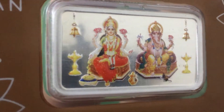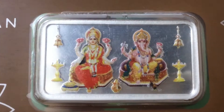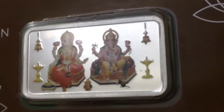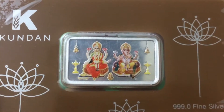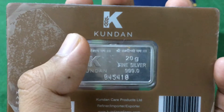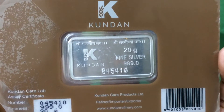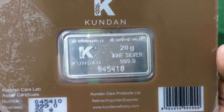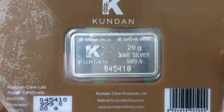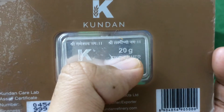Let's check the reverse side of the bar now. On the back there's a lot going on. On the top you see Kundan's logo. Here you see 'Shri Ganeshay Namaha,' and here you see 'Shri Lakshmi Bhayo Namaha' — that is for Lakshmi and Ganesh. Here is the logo of Kundan again, 20 gram fine silver, triple 9.0.